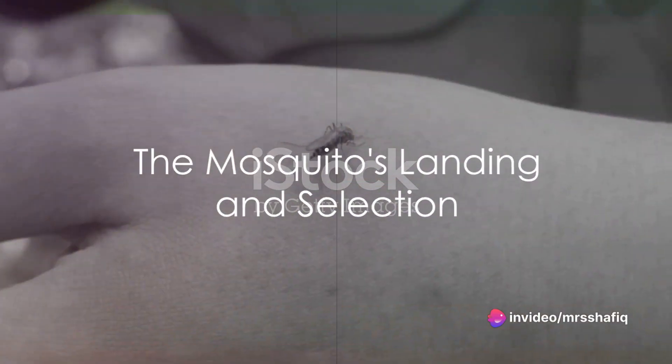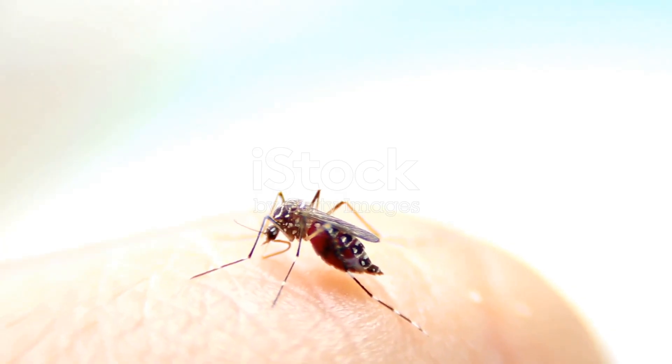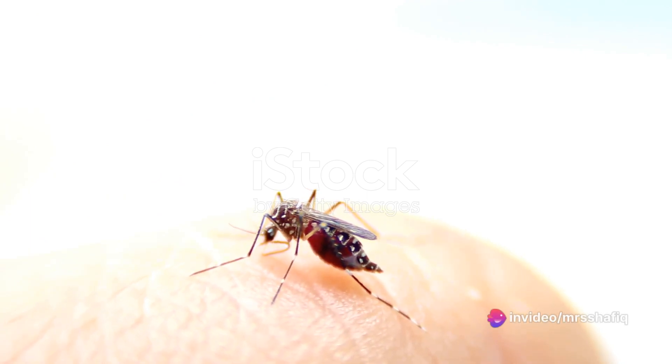Let's delve into this fascinating process. First, a mosquito lands on your skin, its preferred surface for a quick meal. It's not just landing randomly though — it has carefully selected a spot rich in capillaries, the tiny blood vessels close to the surface of your skin.